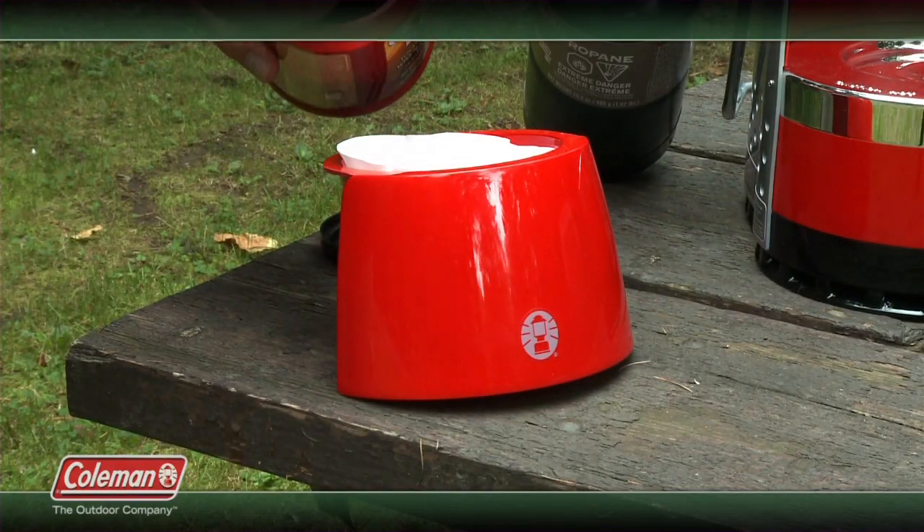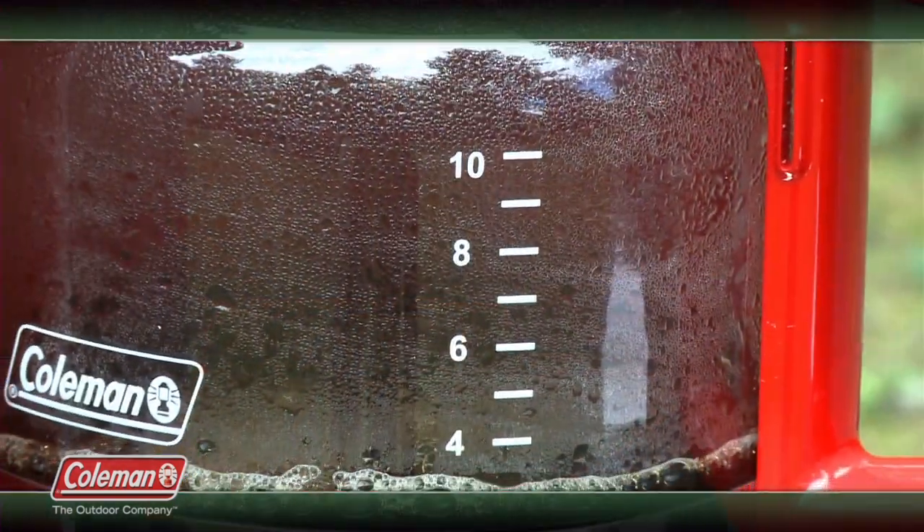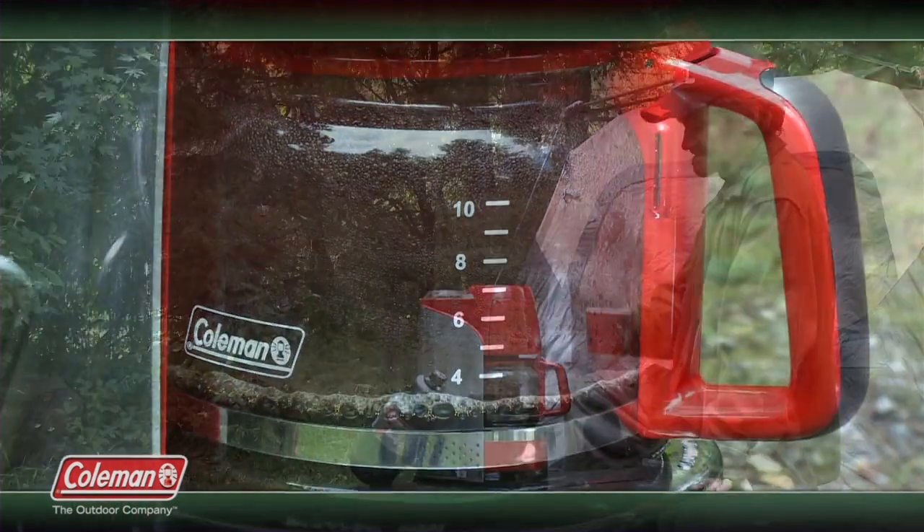Just like your machine at home, simply drop in a filter, add the grinds, and pour the desired amount of water into the reservoir. Then turn up the heat and enjoy the aroma of your fresh brewed coffee.